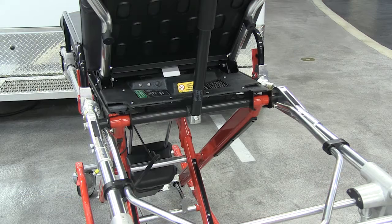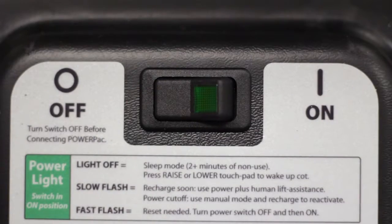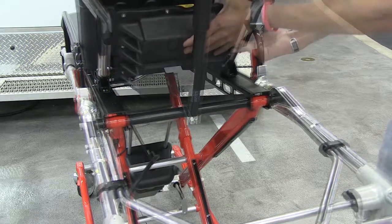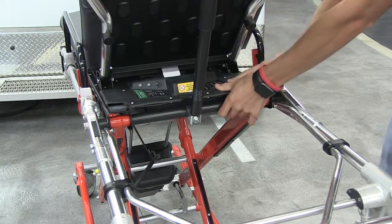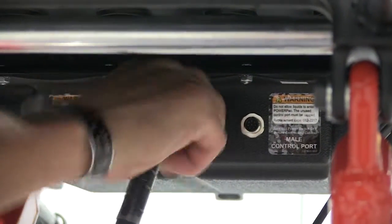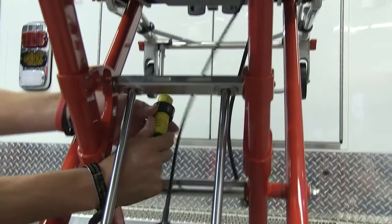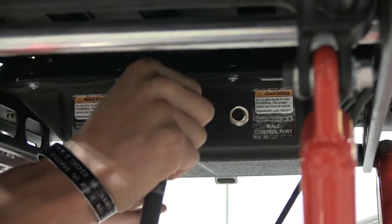The PowerPak fits just under the backrest. Make sure the power switch to the unit is off before attaching the battery. Raise the backrest halfway and slide the PowerPak into position with the ports facing the foot end of the cot. Connect the actuator cable and control cables to the ports accordingly. The cable should be routed over the X-frame cross tube and under the lift axle.